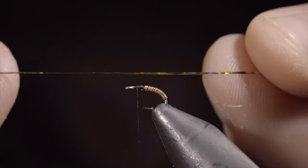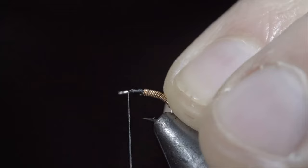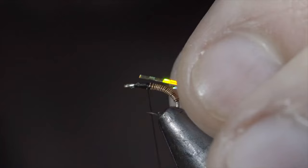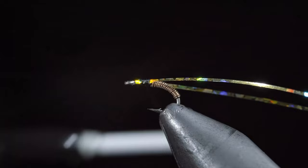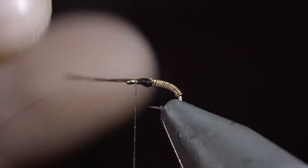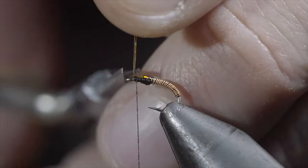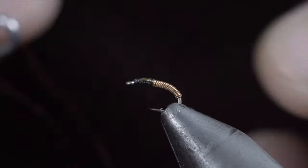We'll then grab some tinsel — here I'm using a gold hollow tinsel. Secure it to one side of our fly, wrapping back towards the wire. Repeating this process with the other side. Secure tightly, and begin to build up a larger head than our body. Fold your tinsel over and secure it to the head of the fly. Take your time to ensure they're oriented how you like. With this complete, snip the excess free, and whip finish to hold everything in place and cover your tag ends.